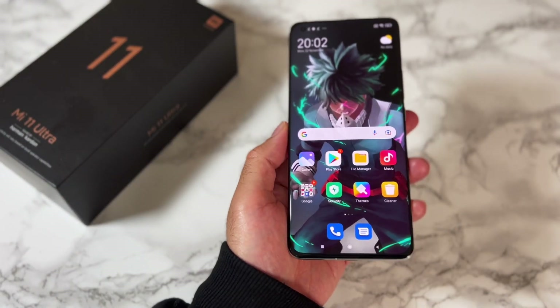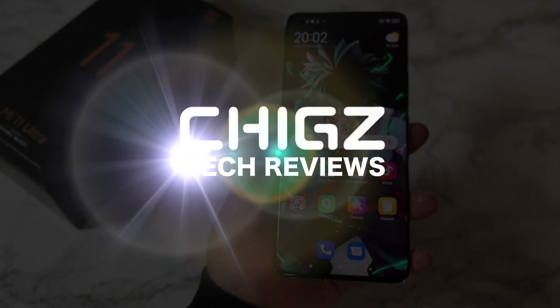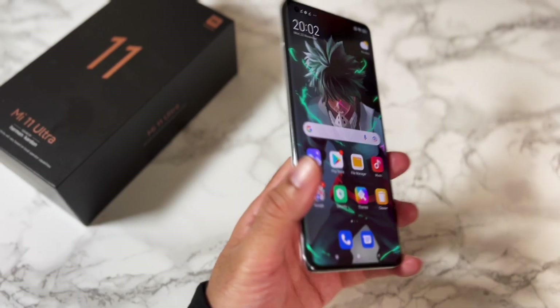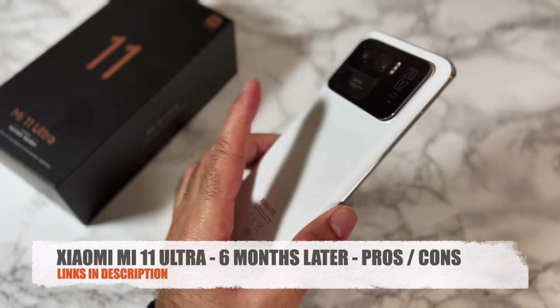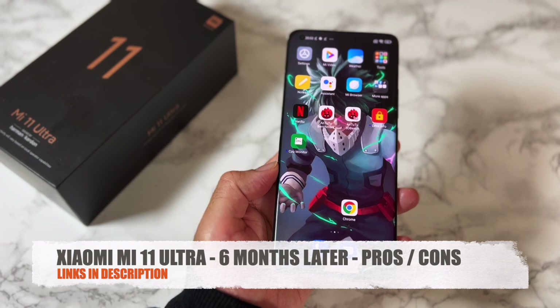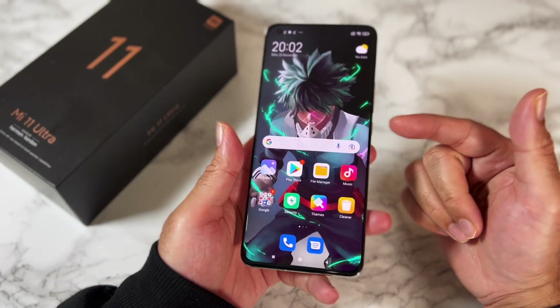Today I bring you my pros and cons of the Xiaomi Mi 11 Ultra after daily driving this smartphone for around six months. I'm going to cut the BS and tell you straight what I like and what I dislike about this phone. So let's begin.